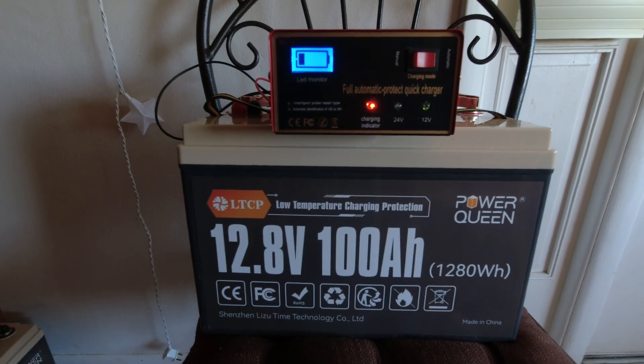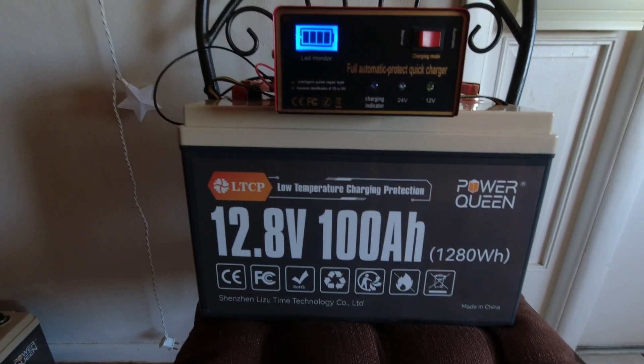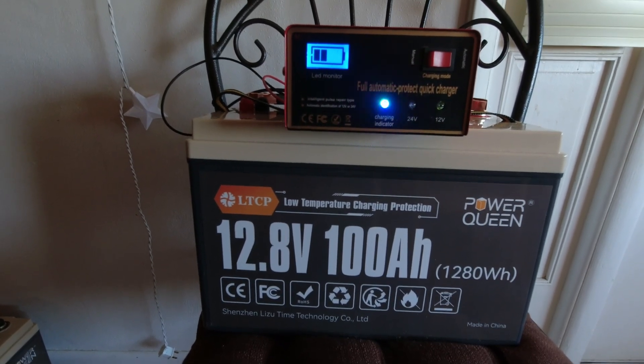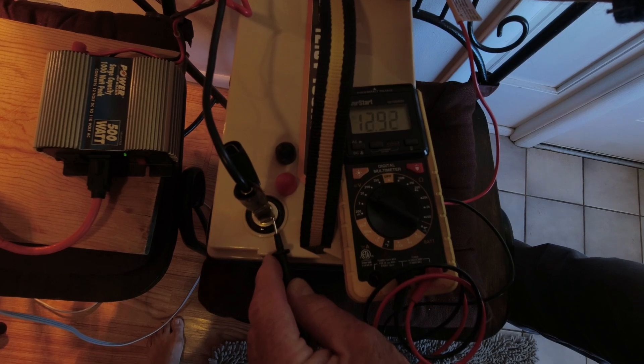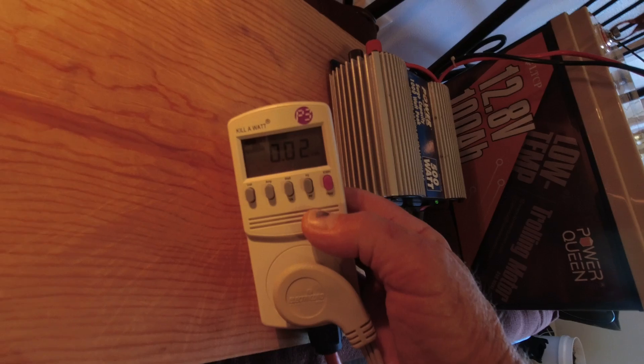We're going to start by charging this battery up to full, and as a bonus we're going to see how many watt hours we get out of it. Then we'll take it out in freezing conditions and see how it does. I've got a kilowatt meter currently showing 0.02 kilowatts, running a small 500-watt inverter with a heat lamp and a small heating plate — this will take all day to run the battery down.